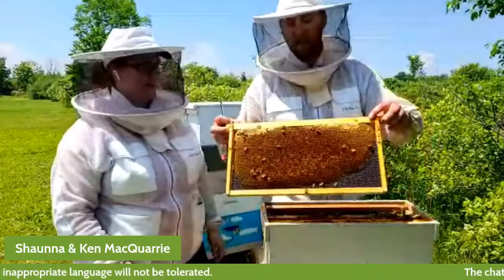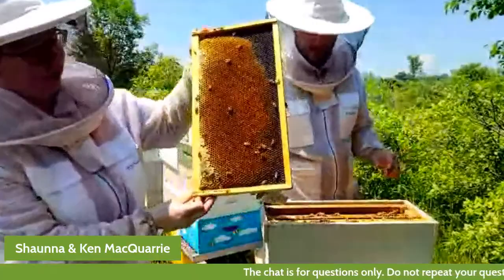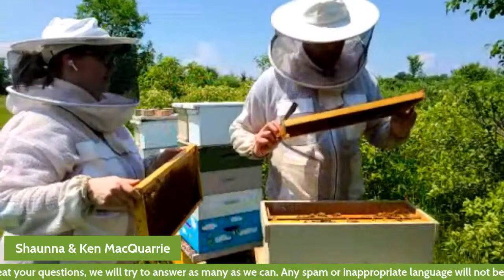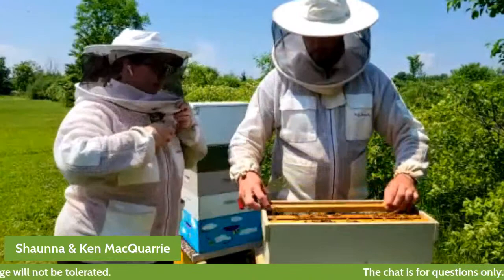There's a nice frame of pollen. That'll give you a good look at the different colors of pollen. The reason pollen can be different colors is because it's coming from all different kinds of flowers.